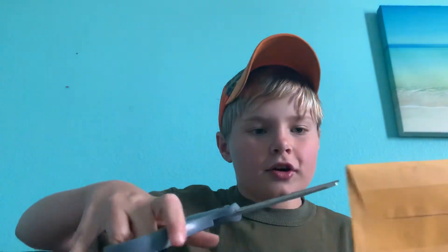Today we're doing another unboxing. Let's get it started. So I got a package from eBay today. I know what it is, you guys don't. So I got it open.